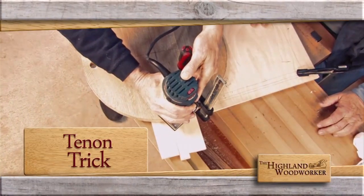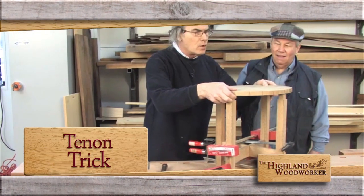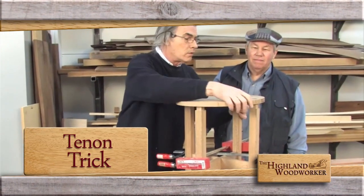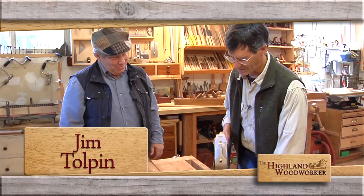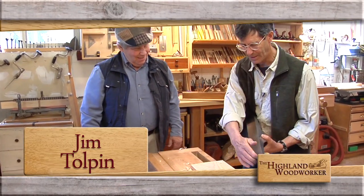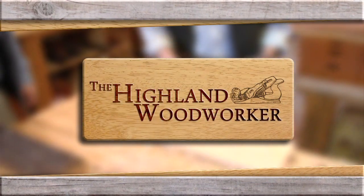Still ahead: a breakthrough in making through tenons. Popular Woodworking's Bob Lang has a simple trick to make your next project really stick out. Then we'll spend a moment with a master, Jim Tolpin — hear why he first had to train his mind before he could make a living with his hands. You're watching The Highland Woodworker.